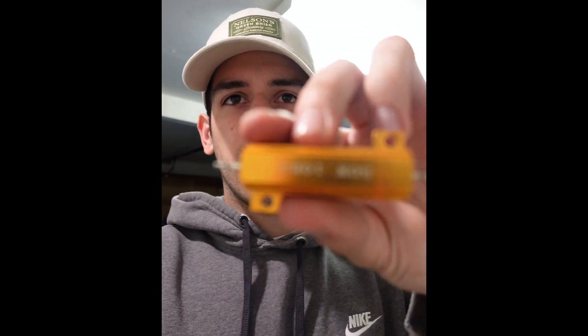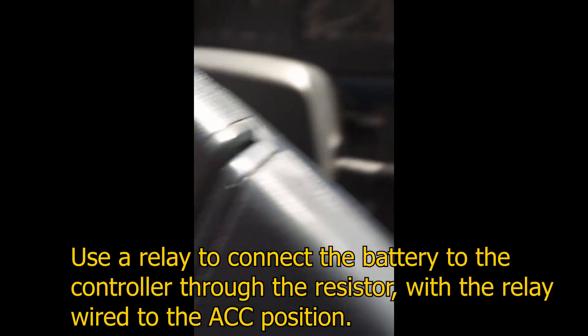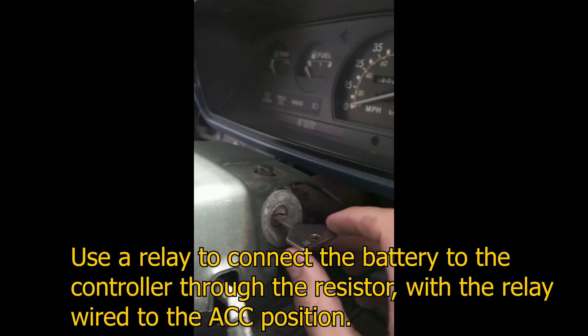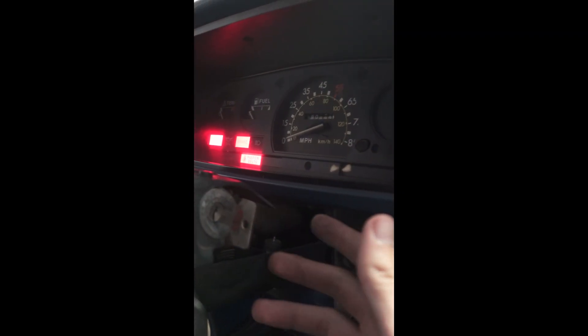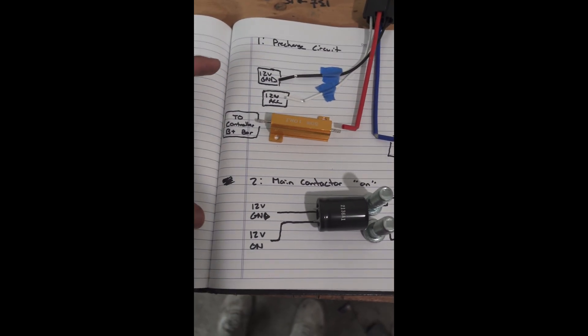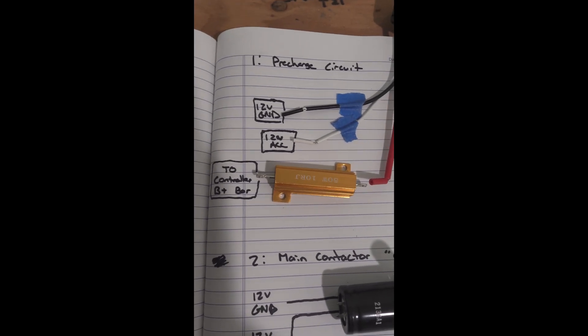The solution is a pre-charge circuit. You're going to need a resistor — specifically a high-wattage one rated for 50 watts, not a quarter-watt one. The pre-charge circuit is wired into the accessory circuit. When I turn the key, there's a small click — now we're at full voltage and that capacitor bank is basically like a broken wire, so I can turn the main contactor on. That's the big click, and now the car is on.